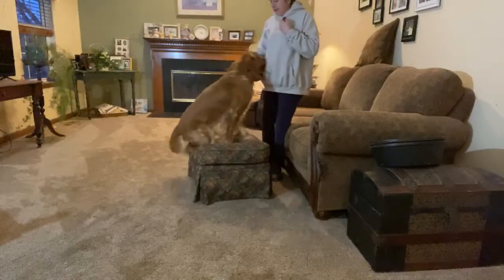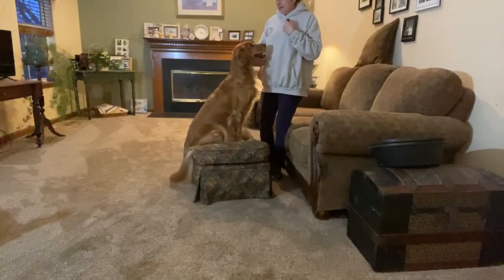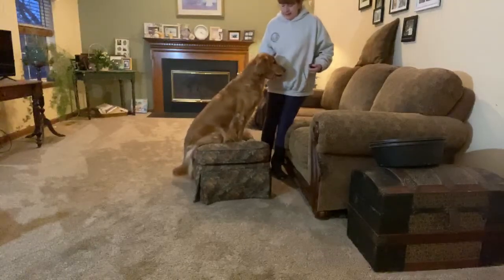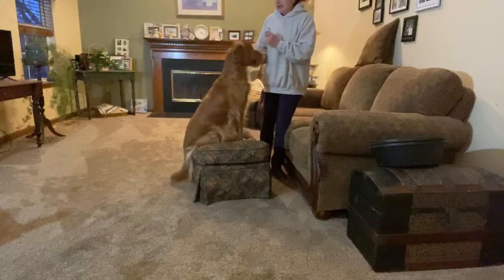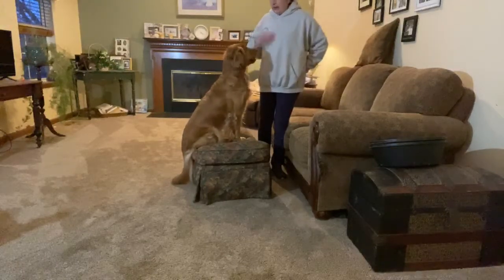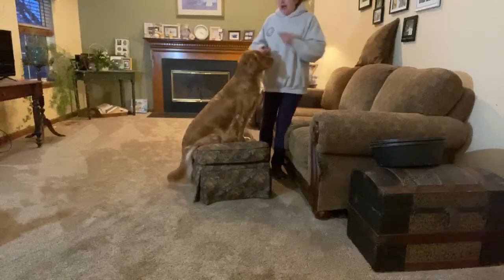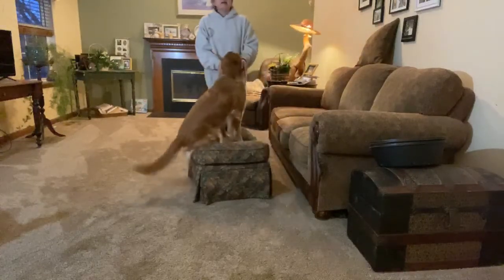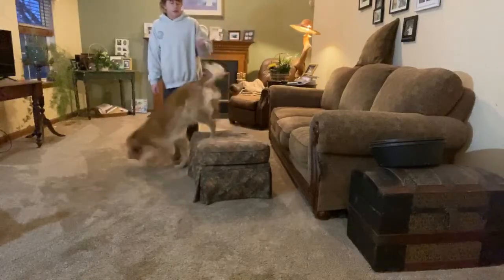And then we're going to end with chin. I'm going to work on moving that hand to get that chin. I'm still using a little bit of a food lure and I'm going to take the lure out of my hands. Chin — nice, good girl. She's starting to put that piece together. Thank you so much for joining us for the virtual classroom tonight.